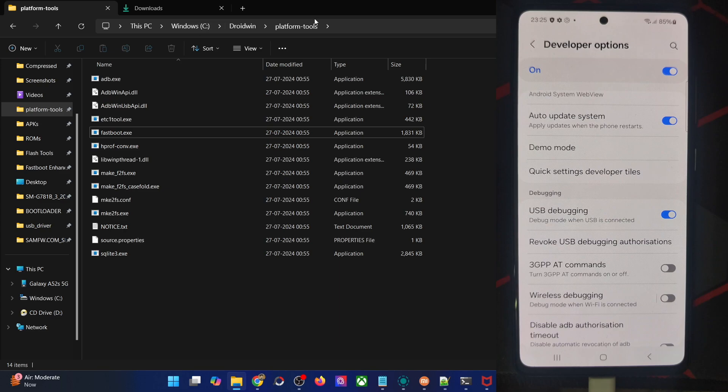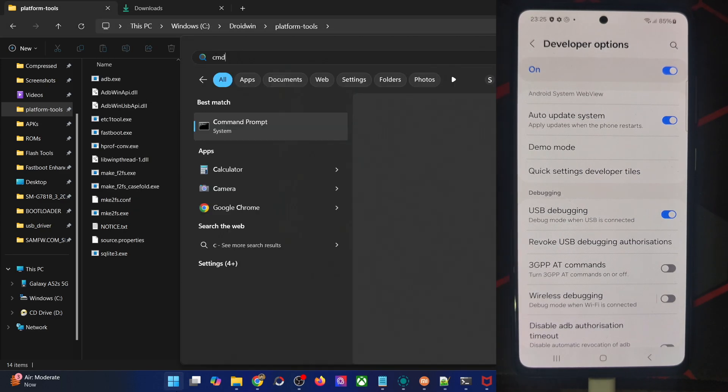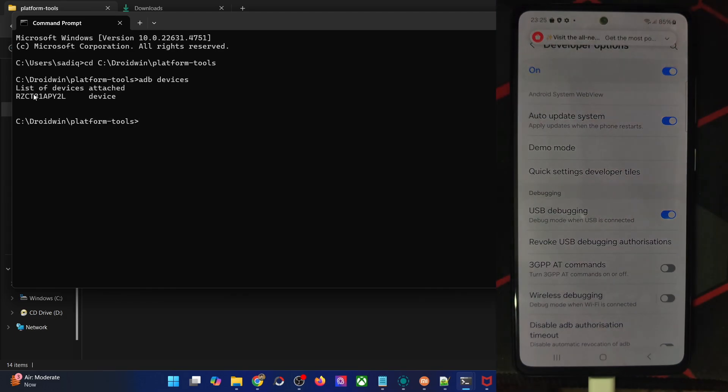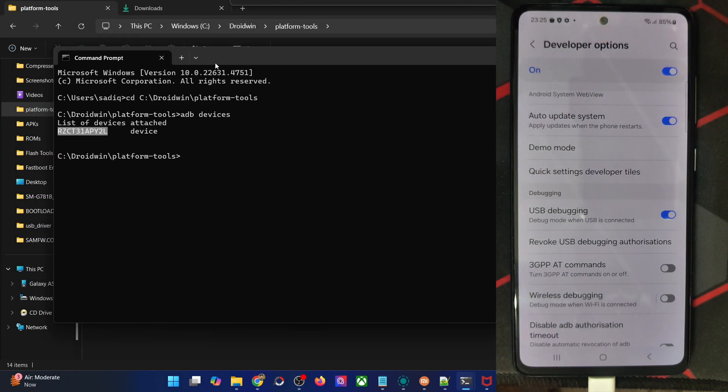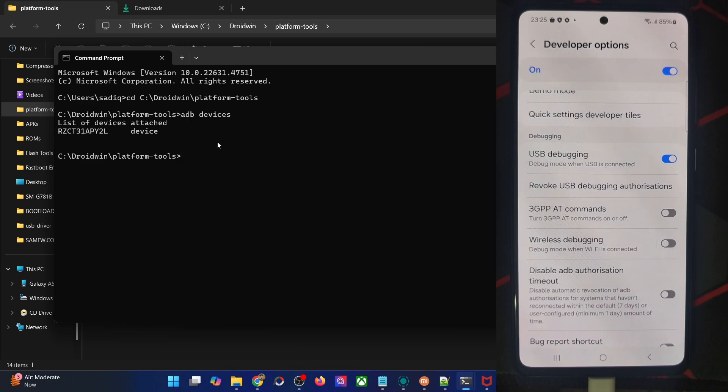Open the CMD window in the platform tools folder. You may copy the path of platform tools, then open CMD from there and type 'cd' followed by the path of platform tools, hit Enter, and you are now inside the platform tools directory. Now type 'adb devices' and verify that you are getting an ID. If you're not getting any ID, then unplug and re-plug your phone from the PC, disable and re-enable USB debugging, tap on Revoke USB Debugging, use the official USB cable that came with your phone, and use the USB 2.0 port on your PC.